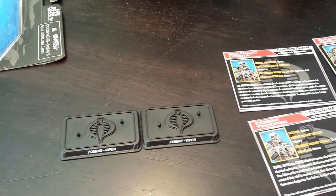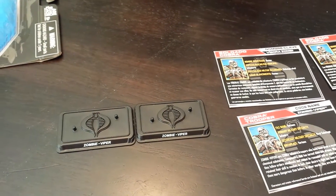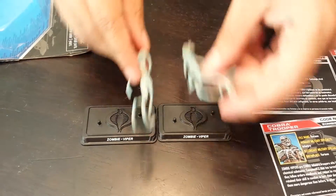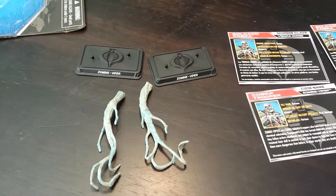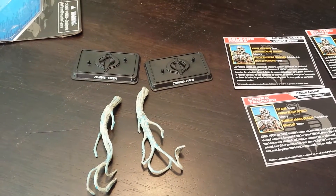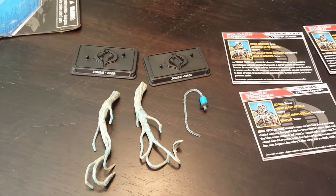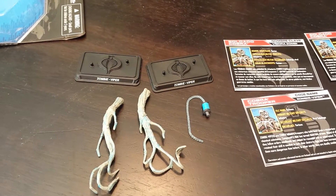Here are the stands for them. Basically these are reissues from the Pursuit of Cobra line, some hands — some gross zombie hands — that were released before. And you know, with zombies everybody's gonna want a couple sets of them, so the fact that they just put two in one package is pretty cool.